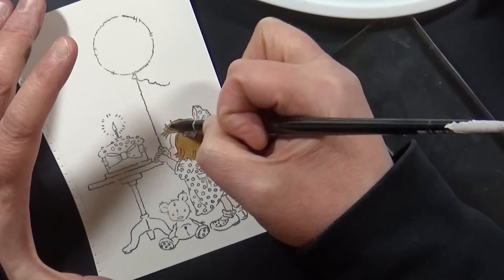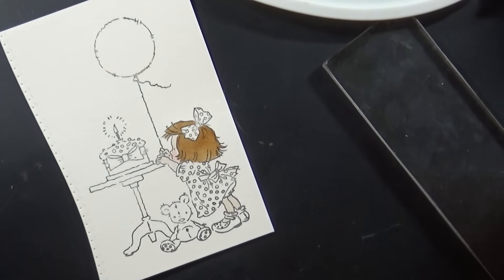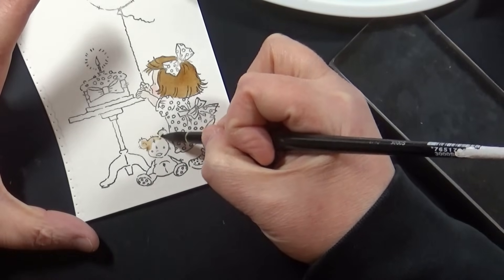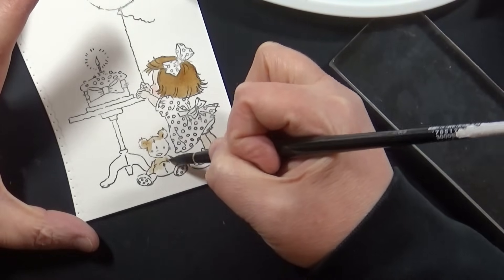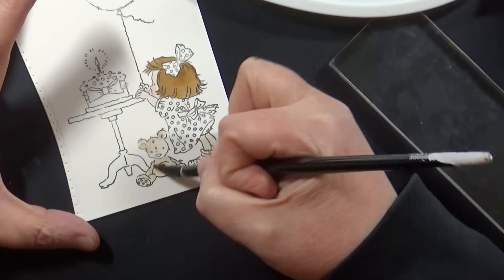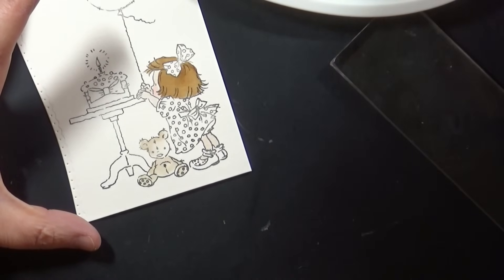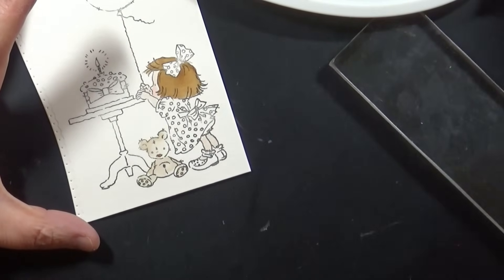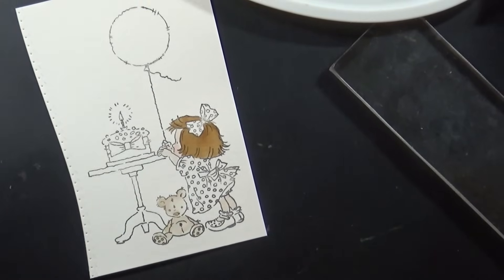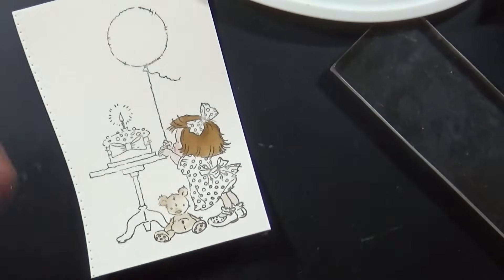If you want more information about my watercoloring process, I'll link a video that goes into much more detail below. Basically, I'm picking up the distress reinker ink off the palette when it's most concentrated, putting it where I want it darkest on my image, then rinsing my brush in water, patting it on the paper towel, and blending that out to a lighter color.